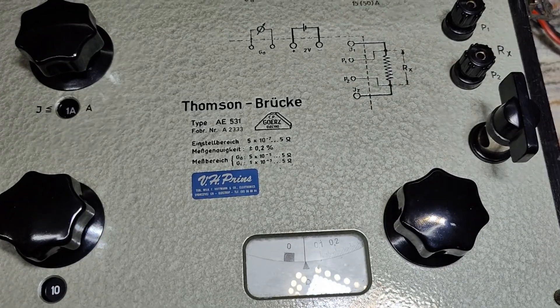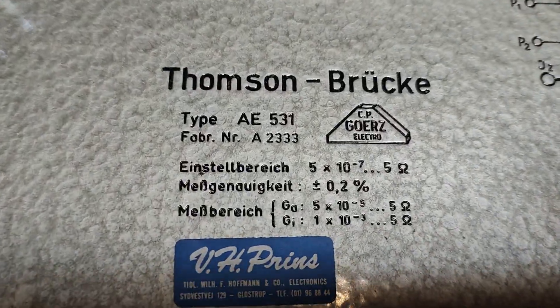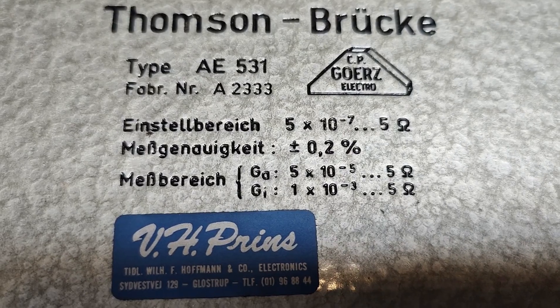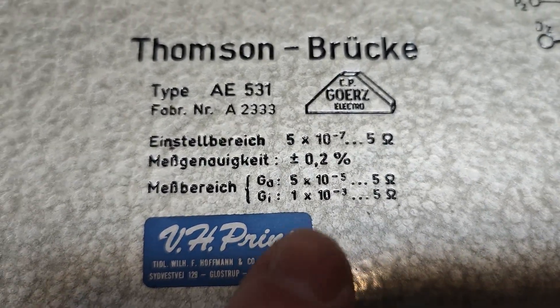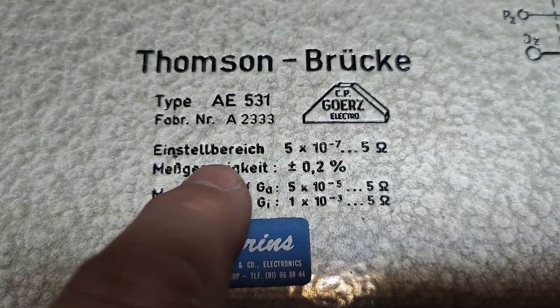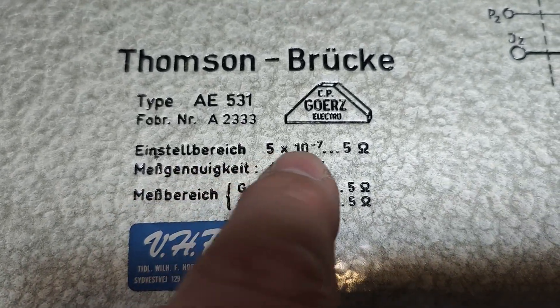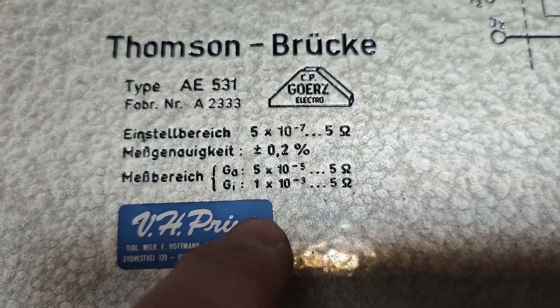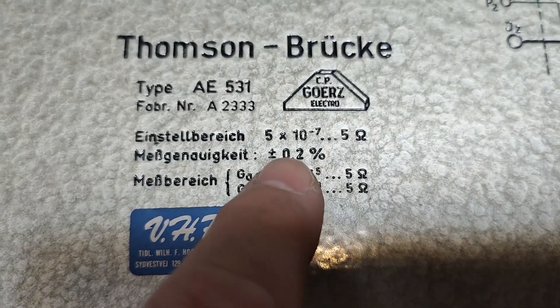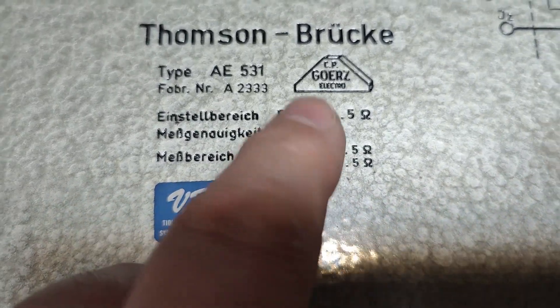Look at this. So you can measure really, really tiny resistance values. This is the measurement range — it is going to be able to measure tiny, tiny resistors.